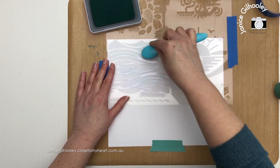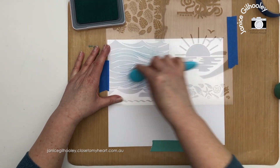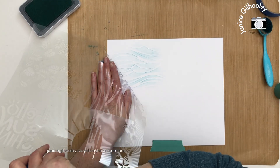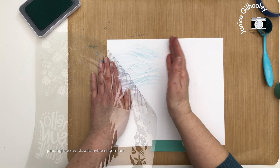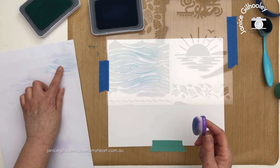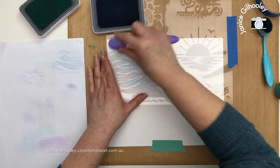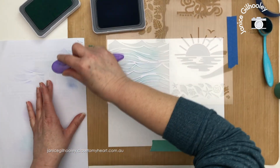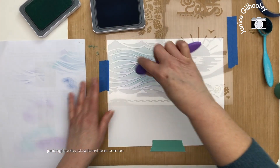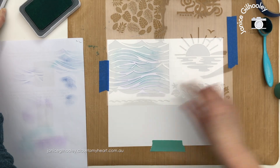I'm going in with Glacier first, trying not to go right to the exact edge so I don't get a line in the middle where I have nothing to cover it. I want this to look a little bit loose, so just a little bit of Glacier ink. The stencil can move around, so follow the lines. I'll lift this up carefully because I want to bring in the Periwinkle ink — you can see how gorgeous that looks, fading off to the right and left. I'm going to dab off a little bit so I don't get harsh lines.